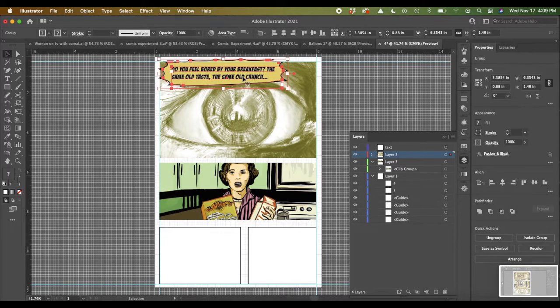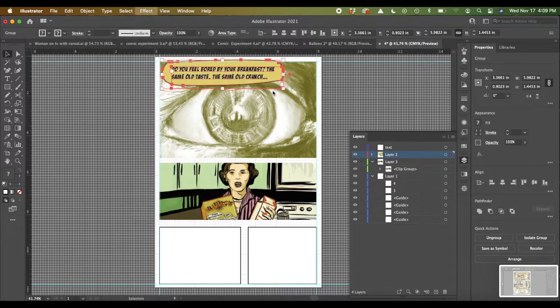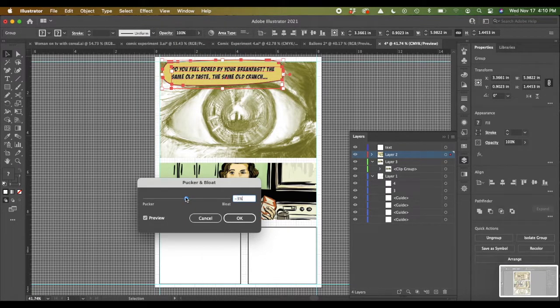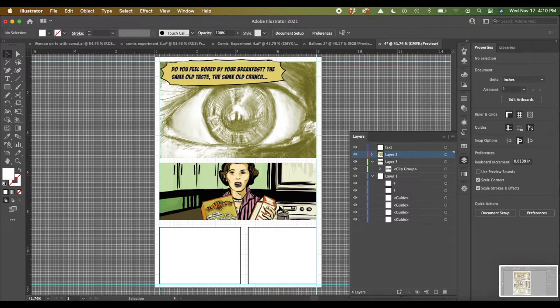The effect I used was Pucker and Bloat — it's under Distort and Transform. If you go to Pucker and Bloat, you can figure out what you want. Pucker means it's kind of pointy and Bloat means it's curvy. Bloat is good if you want to create a thought bubble — like someone thinking about something. Around five or seven Pucker is good for a radio effect, like a radio or TV is playing.